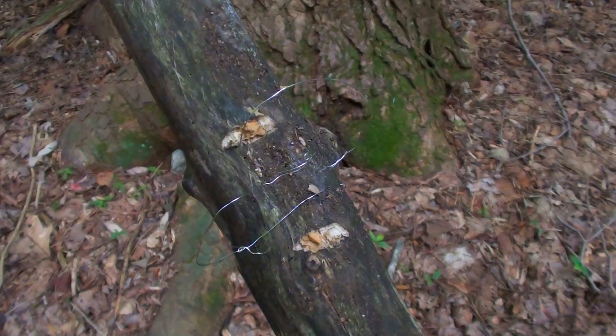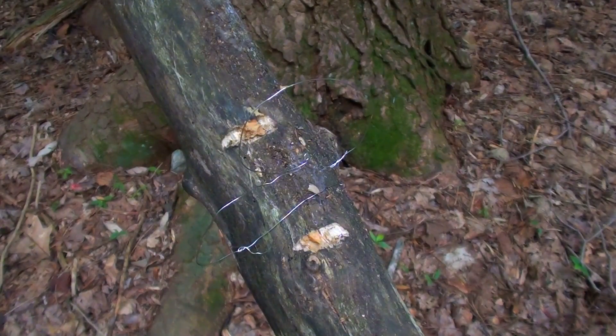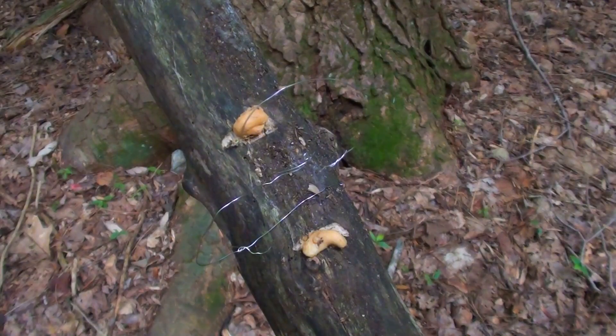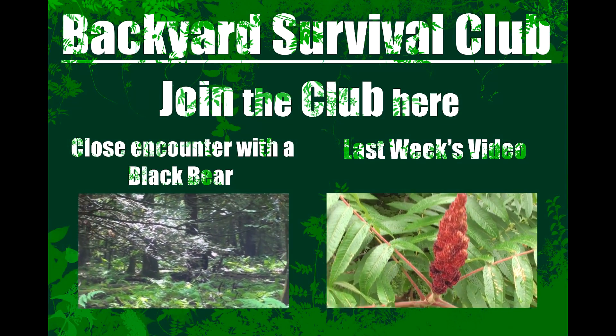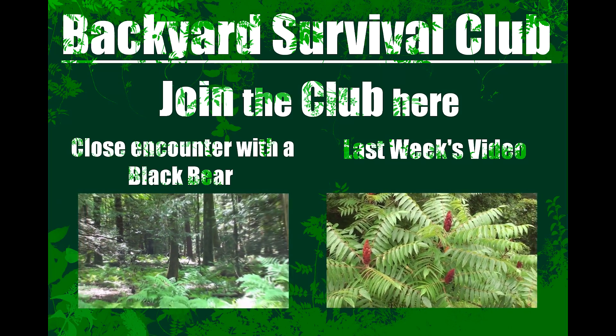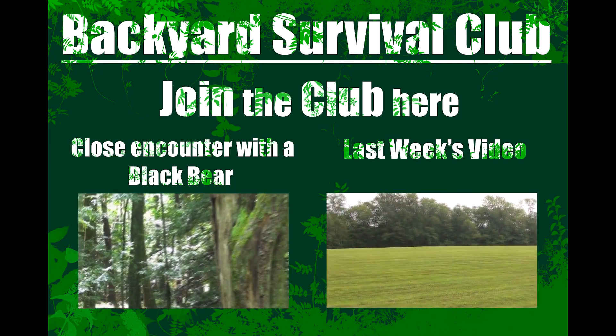One last thing before I wrap up — I did mention baiting earlier. Here's my bag of cashews and my peanut butter. You just rub a little peanut butter on the cashews and put them on either side of the snare. Be careful with this because baiting typically isn't legal, so make sure you look into that. In a survival situation it's pretty much a free-for-all — if it's life or death, I'm sure they'll make an exception. I hope you enjoyed the video. Leave a request or subscribe to be notified of future videos. Happy hunting! I'll see you next time.